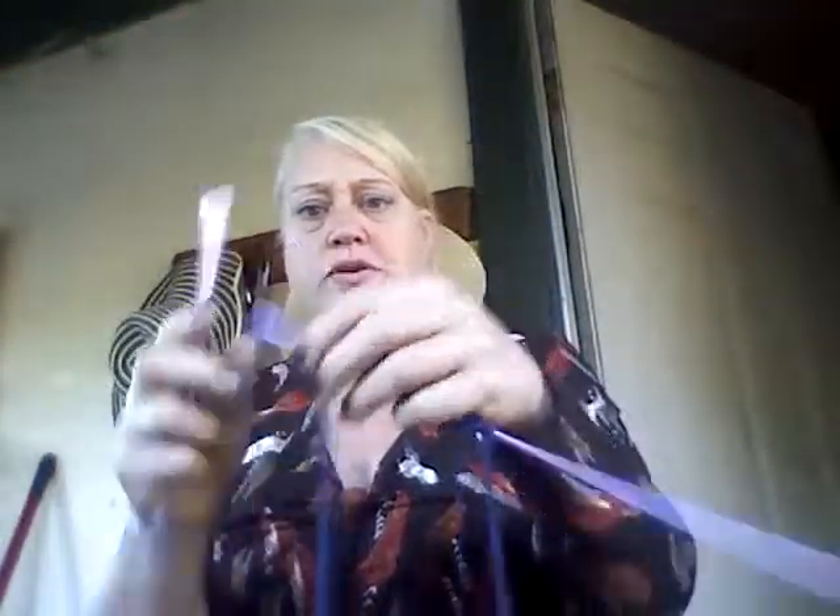I've got 20 stitches cast on. Now I'm using size 10 knitting needles for my curtain, but here I have a size 9 needle just to demonstrate how the Jersey Stitch is done. I've got my 20 stitches casted on and I'm just going to knit the first row.